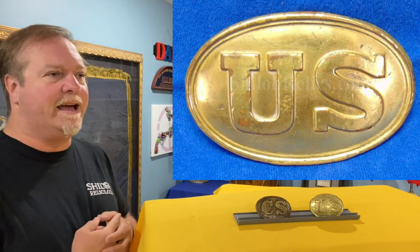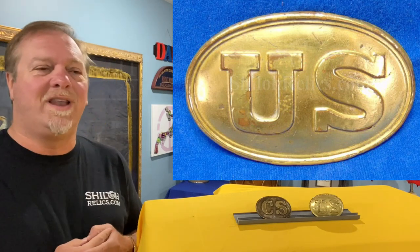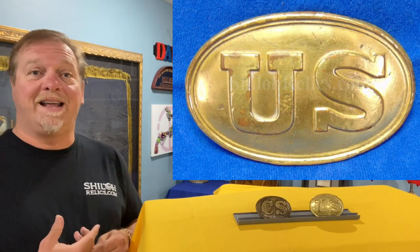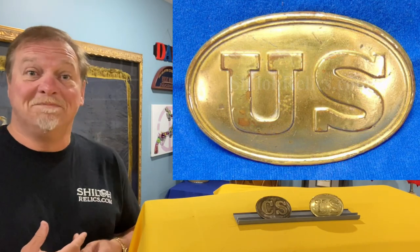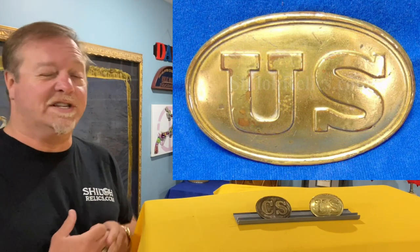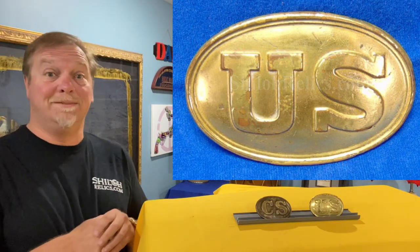I had a lady after one of the Antiques Roadshow episodes ask, 'Why do people collect those belt buckles?' And I said, well, they're such a personal thing. Everybody needed one and they liked that theirs were different and they liked the different decorations. So they're very collectible. A lot of people collect them and they can bring some crazy money.